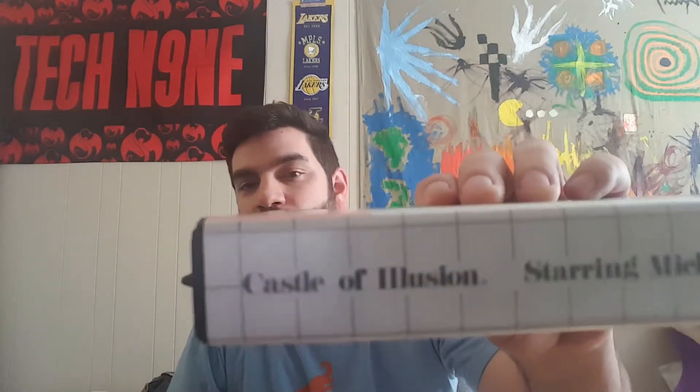Got your sticker here - not in the greatest condition and I paid a little bit more than I wanted to - but we have The Lucky Dime Caper starring Donald Duck. I'm pretty excited about this one too. I know this is one of the more rare games. In the US, Castle of Illusion starring Mickey Mouse was the only Disney franchise game the US got. So this is the European version of Lucky Dime Caper.